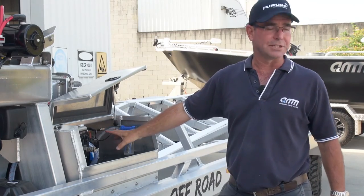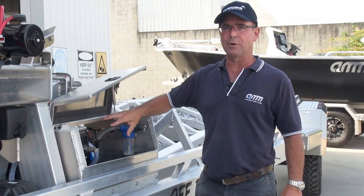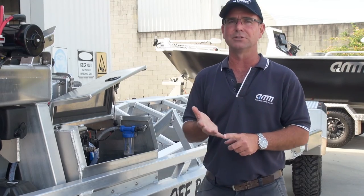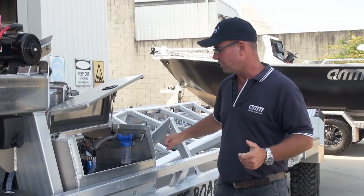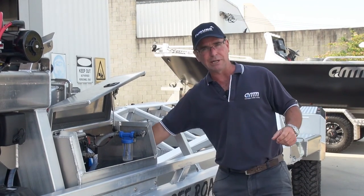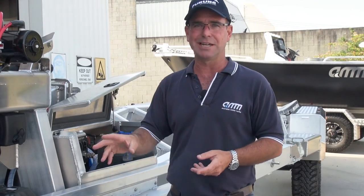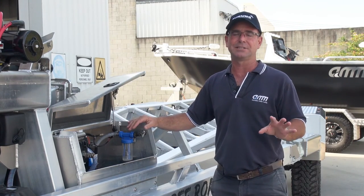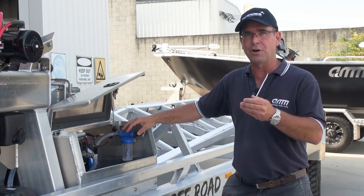Also in here is the flush-down system with pipework that runs internally and externally. This trailer actually holds its own fresh water on board. The other system lets you plug in your own garden hose — so you've got the best of both worlds. When you get home, plug it into your garden hose. If you're at the boat ramp with no tap or hose, just press a button here and the whole thing automatically flushes at a set rate and for a set time. You get on average about five flushes with this particular trailer.